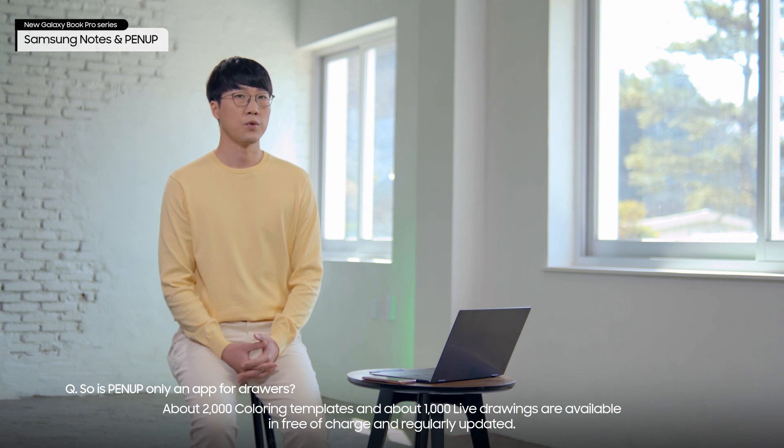About 2,000 coloring templates and about 1,000 live drawings are available free of charge and regularly updated. I'll see you in the next video.